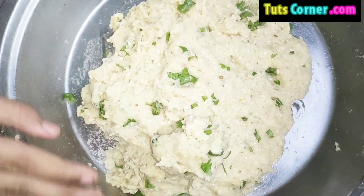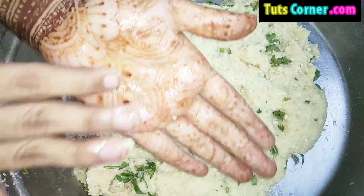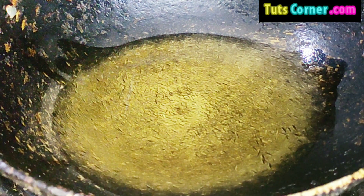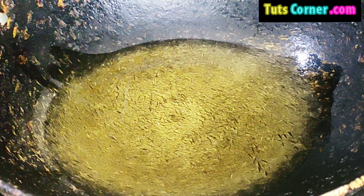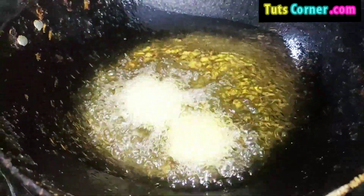Divide the alu mixture into equal-sized balls, then flatten the balls like this. Now heat oil on the pan, keeping the gas on medium flame. Check whether the pan is heated, then slowly put the tikki in it.